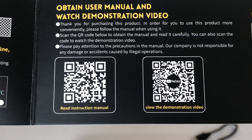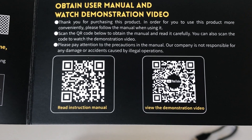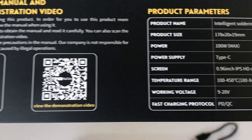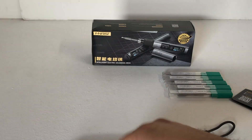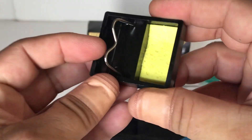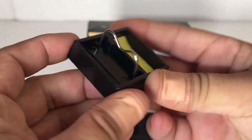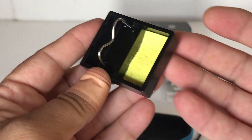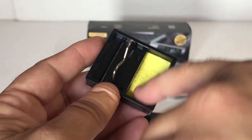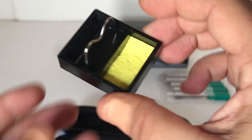We've got some QR codes - one for the full instruction manual and one for a YouTube video, which is pretty neat. There's also a table of specs. Here is the standard tip that comes with the soldering iron, and they include a little soldering iron stand - just a basic one - plus a small pad to clean the tip.